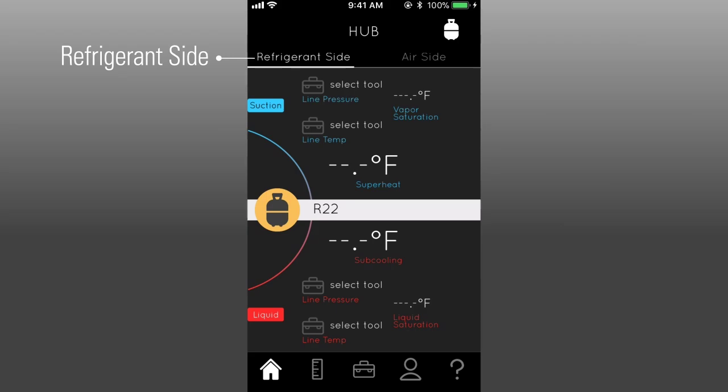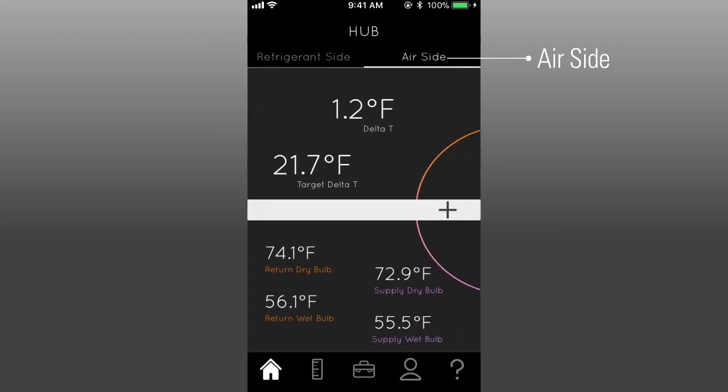Once set up, tap the home screen to return to the default refrigerant side and swipe left to view air side parameters. Here, the WHP-1 displays temperature split and psychrometric calculations.